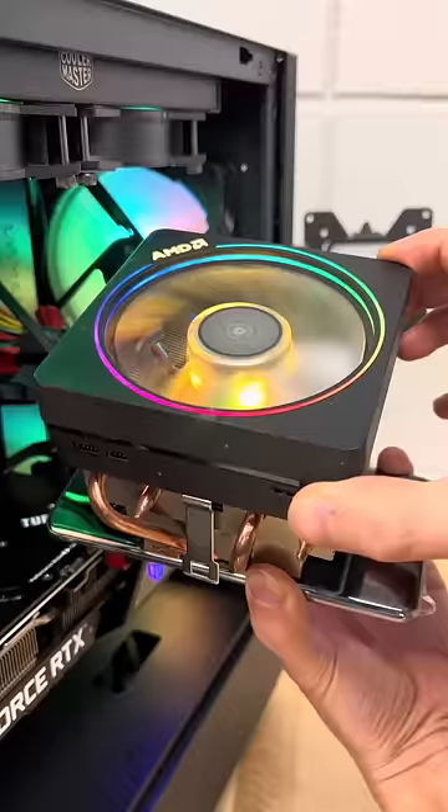We'll power the fan with our PC, and with it up and running, it certainly looks ridiculous, but let's see if it's worth it.